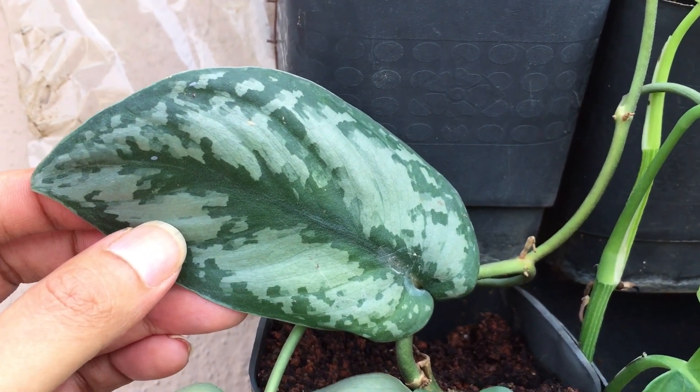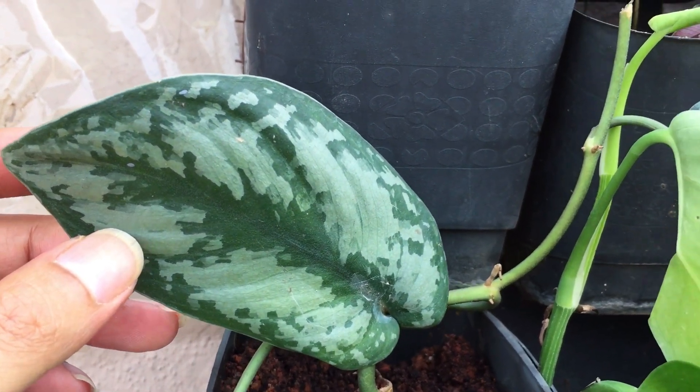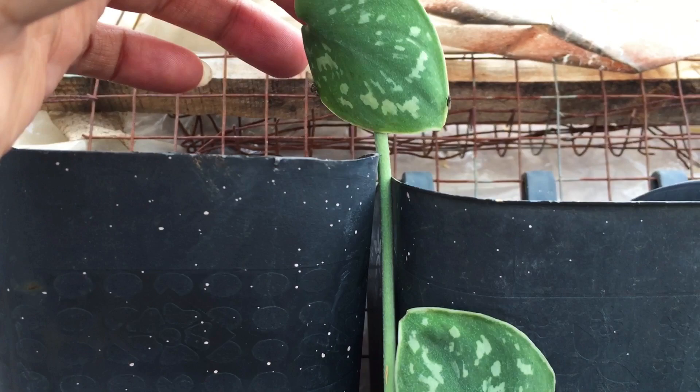The third reason your leaves will curl up is if you happen to expose them to direct sunlight, especially afternoon direct sunlight. Skin dapses prefer indirect but bright light, so ensure that you're keeping them in indirect bright light. If you expose them to direct sunlight, they will start to curl up.